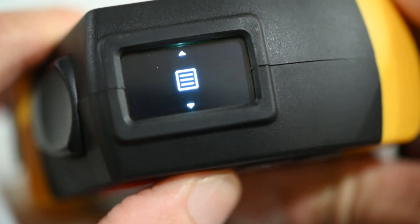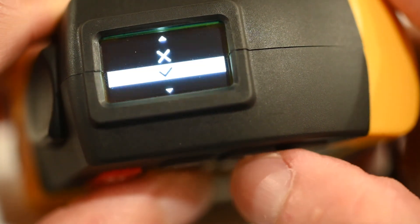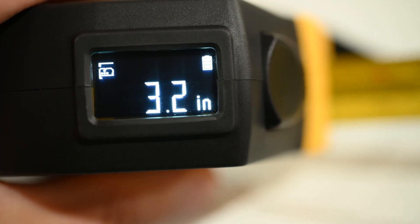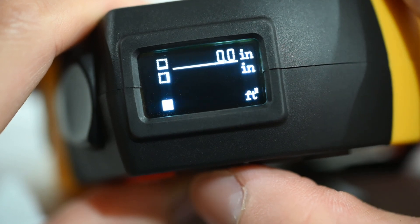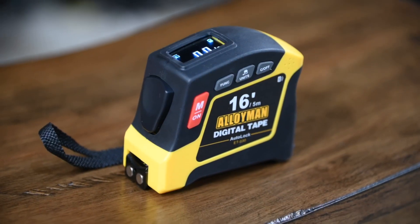Pressing and holding the function button will bring up the menu. Here we have settings to view previous historical data, turn on or off the button sounds, and reverse the LED display for left-handed users. Another feature this digital tape measure has is the ability to measure length, area, and volume on the device itself.